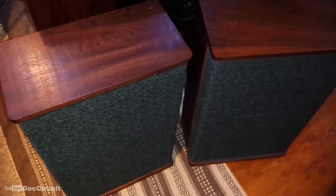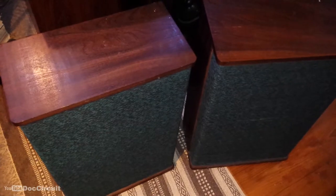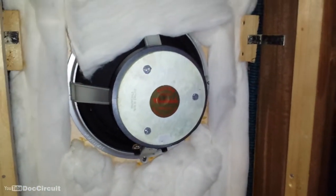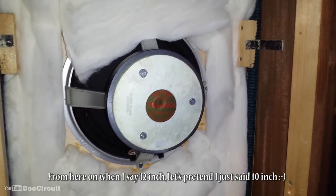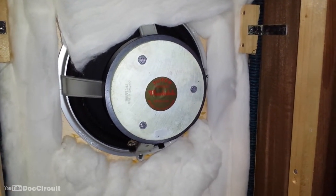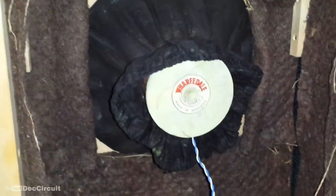I thought I'd open them up to see what's inside them, and it has a rather nice 12-inch Wharfdale speaker in there from the 60s. So then I thought the other one must have the same, surely. I open that one up and it's a Wharfdale, but it's not the same type.